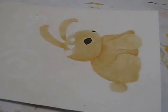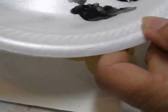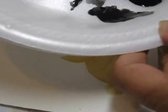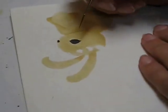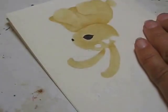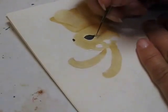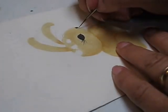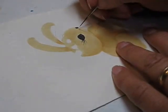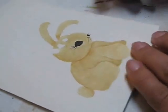Now we're going to switch to our 18-0 liner with that same super thin runny paint. Roll it around on the palette. I'm going to make some tiny little eyelashes right here in the tip corner. And some little whiskers on this side and just tiny little whiskers on the other side there.